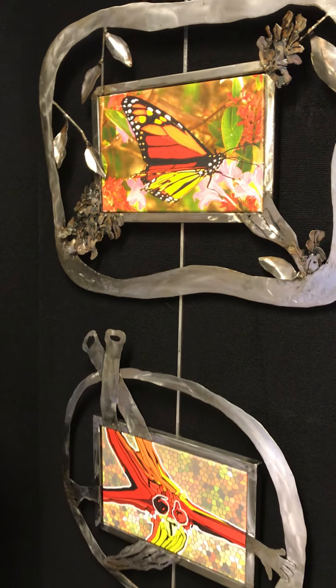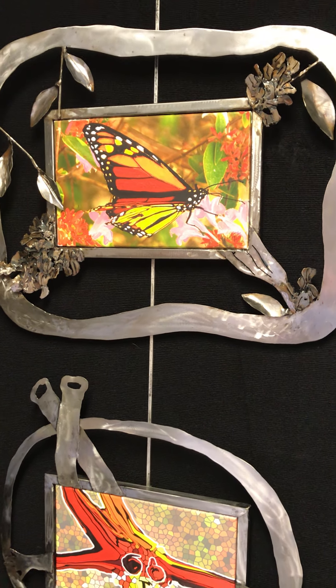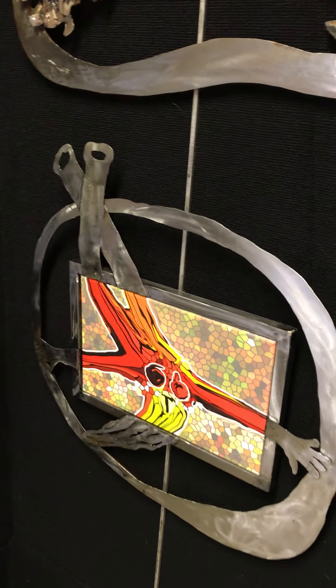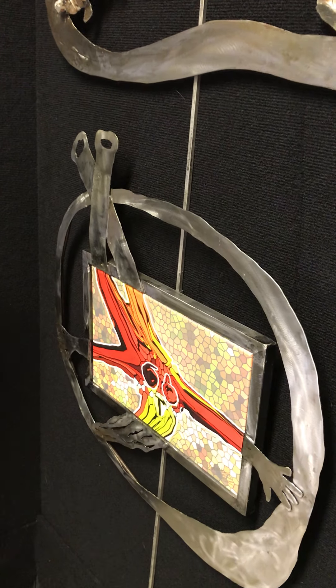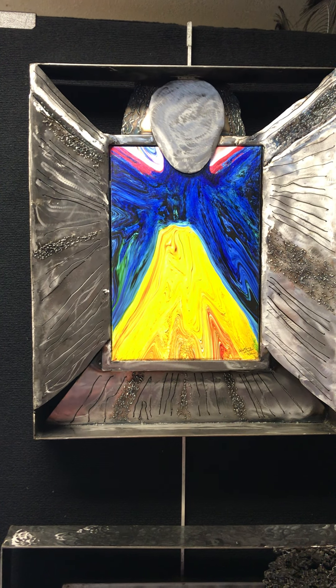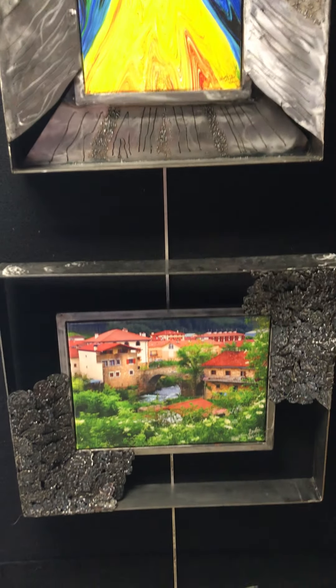I always do two at a time. I do one that's realistic and then I take that same image and create a secondary image. I hang them together, but they are sold separately. These pieces are an interpretation from when my sister and I walked across Spain — this one, as is that.